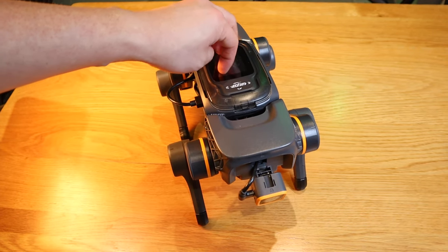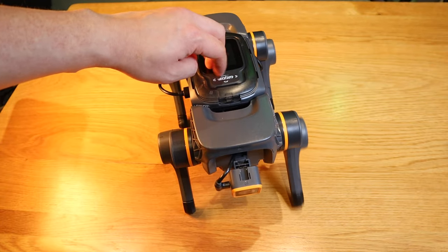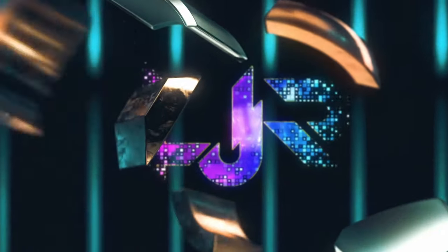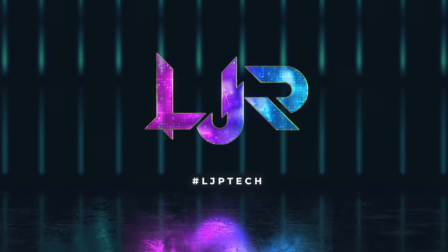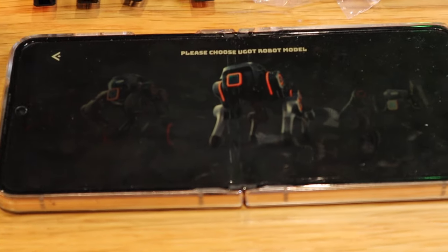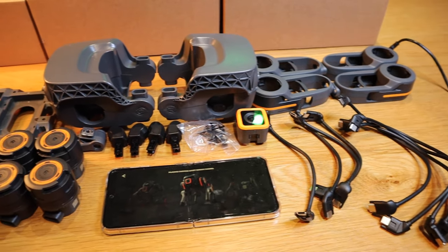It actually responds like a real dog, doesn't it? Hello everyone! So today we're gonna build the doggy robot from UGOT, and these are the components that are required.